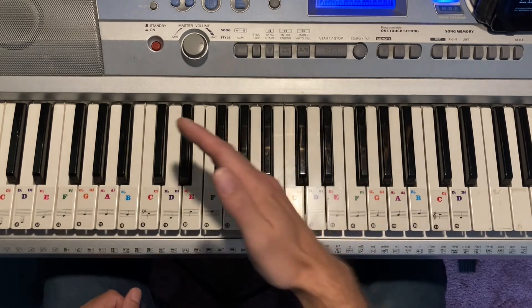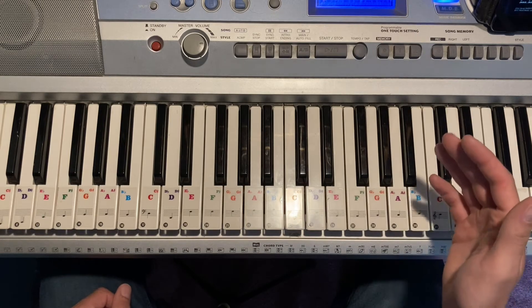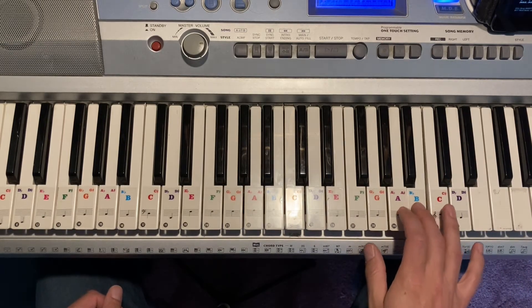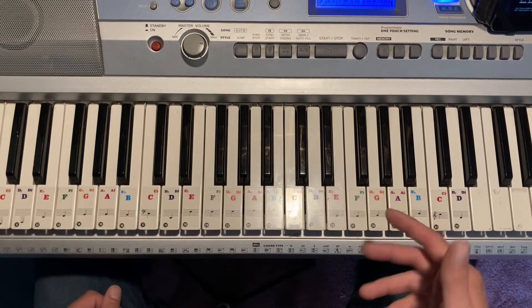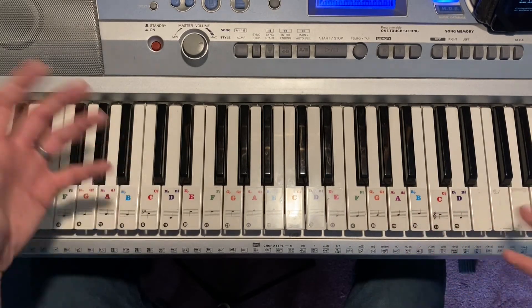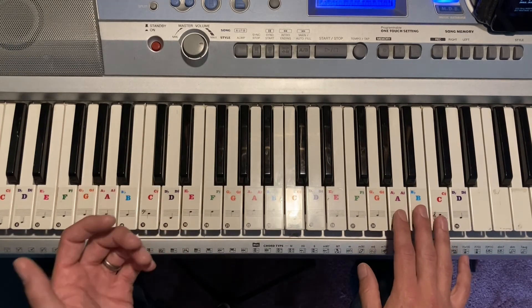That pattern is constant for the whole song. In the bridge, they have the guitar doing it more prominently, doing more of a... the guitar is kind of doing that more prominently over the piano, but that's all it is.